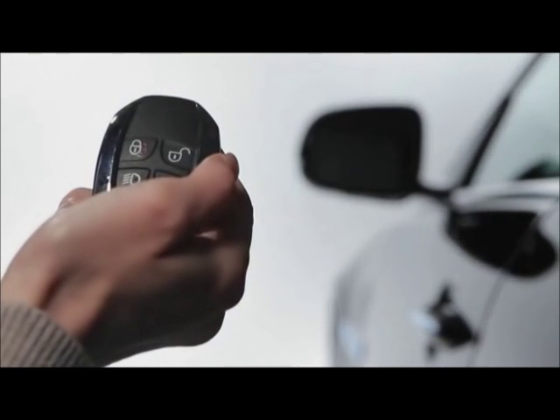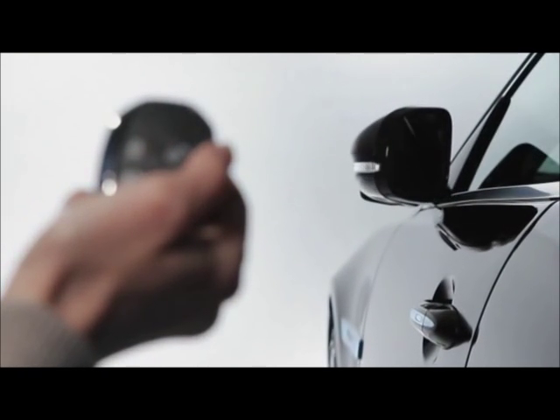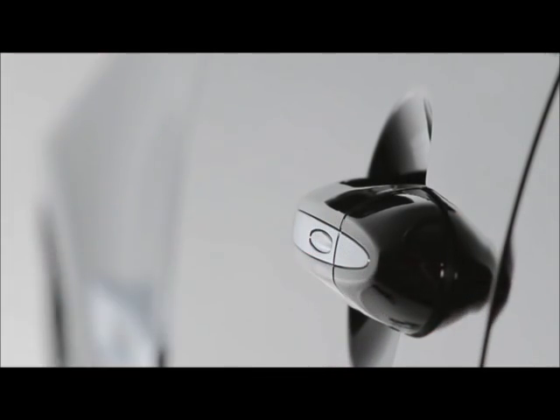After exiting the XJ, lock the vehicle by pressing the lock button on the smart key — the car will not lock automatically. You can also lock the XJ by pressing the lock button on any door handle.